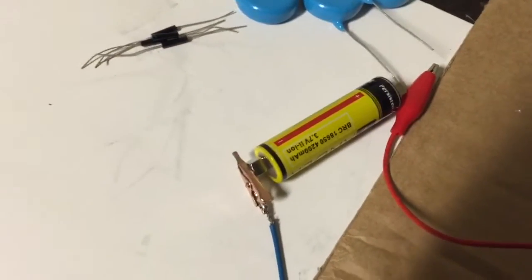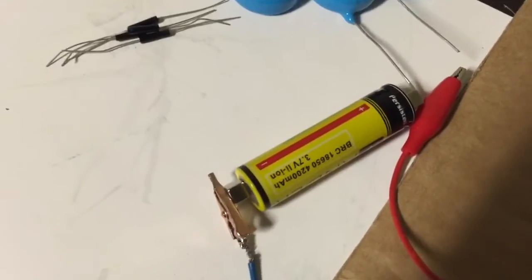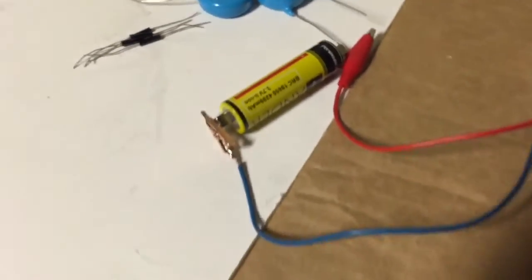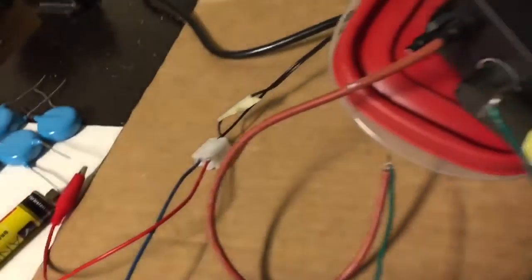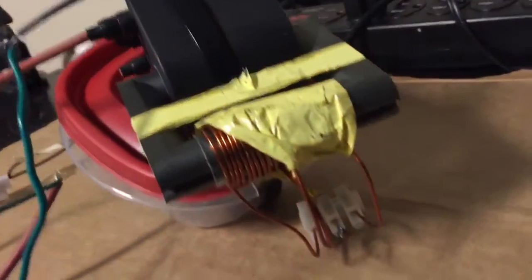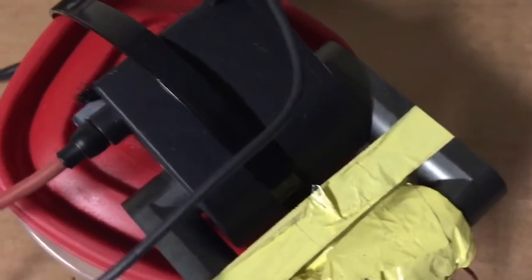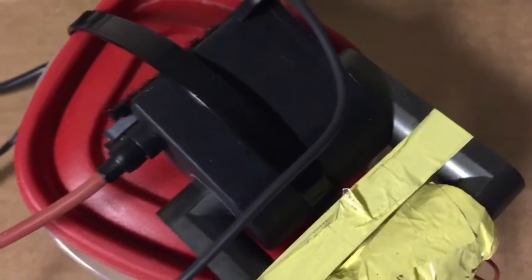In this video I'm going to show you how to get tens of kilovolts out of 3 volts. Here I have an approximately 3 volt battery and I'm connecting that to a Joule ringer circuit, which is wrapped around this flyback transformer — an AC flyback transformer.